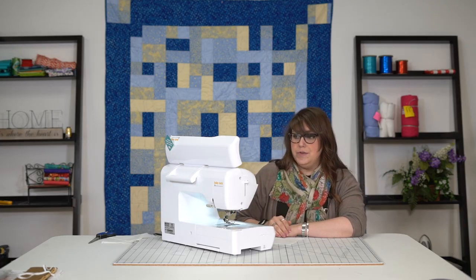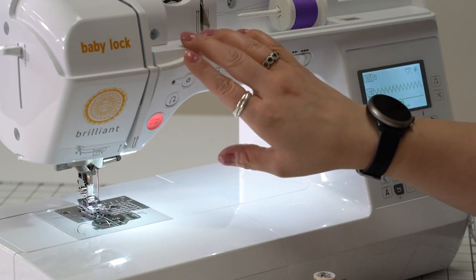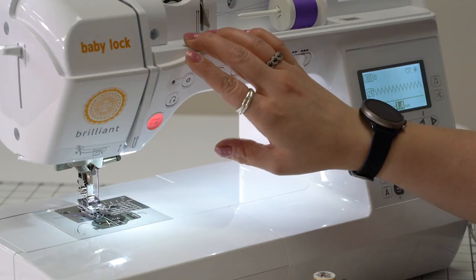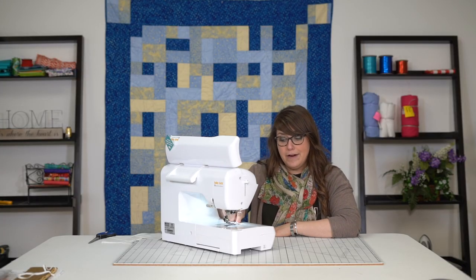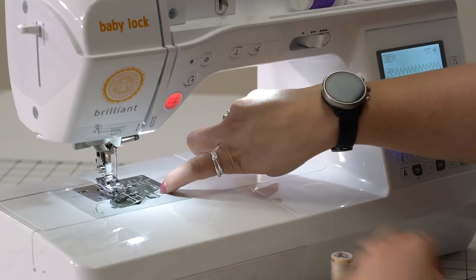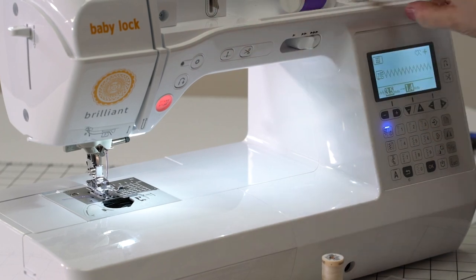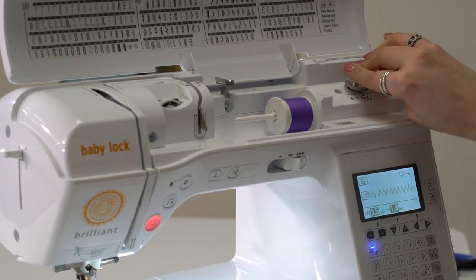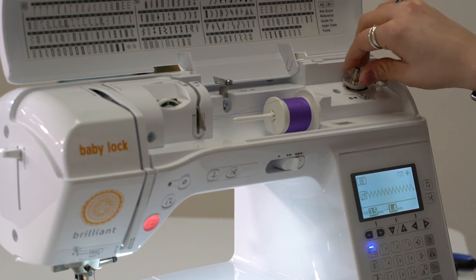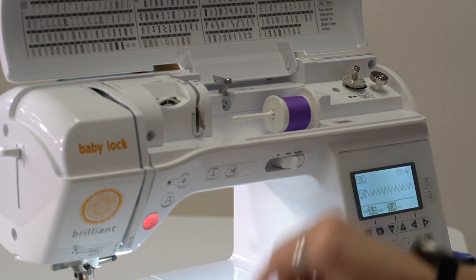So let's go back to some bobbin winding and also some more best practices about threading our machine here. I've been sewing here for a little while and I have run out of bobbin thread. So I'm going to open our little door here and grab our bobbin, and up here at the top we have our bobbin winder — I am going to fit our bobbin right on top. It's going to give a little bit of a click when it's on there. And so we need to unthread our machine.